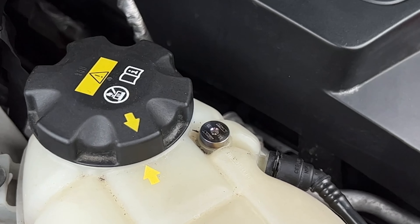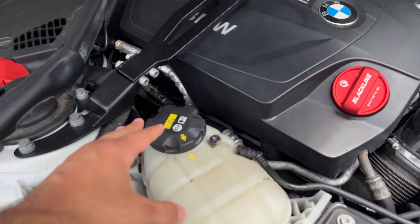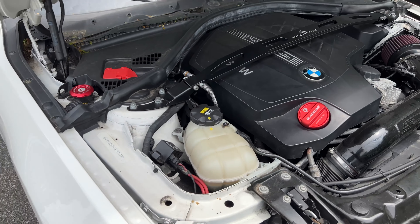If you haven't changed this already, definitely do it. It's something I feel like no one talks about on these cars — I've maybe seen it mentioned once or twice, but people always talk about the charge pipe and they never talk about this simple screw.